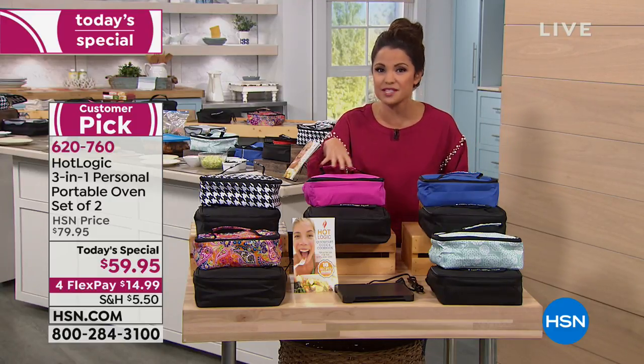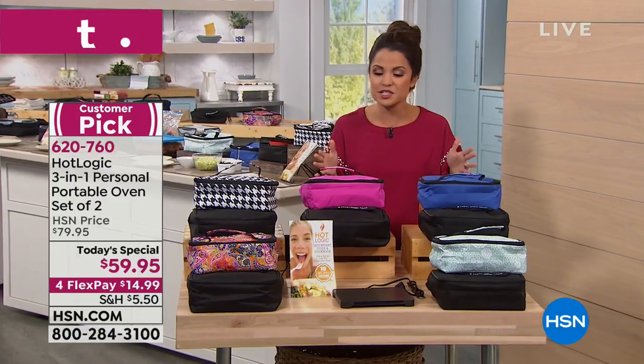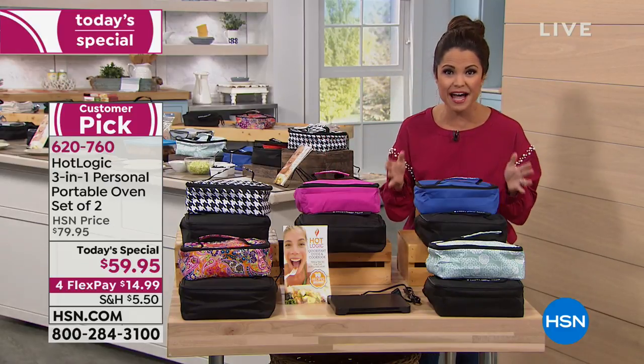Once it gets to that perfect temperature, it's going to keep it there for hours and hours. It is so cool and easy to do. Let me walk you through the color choices we have available for you.